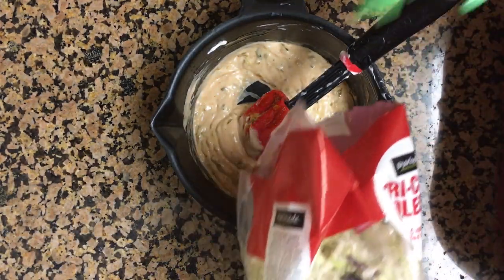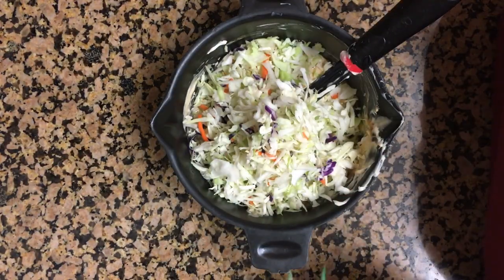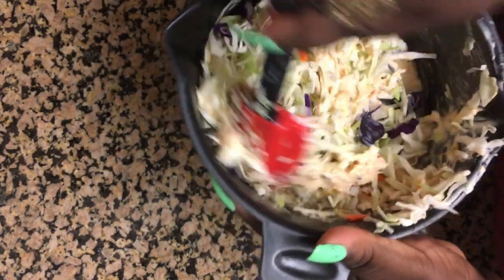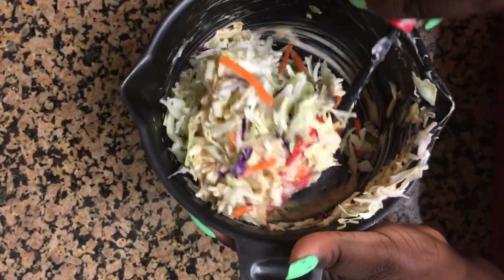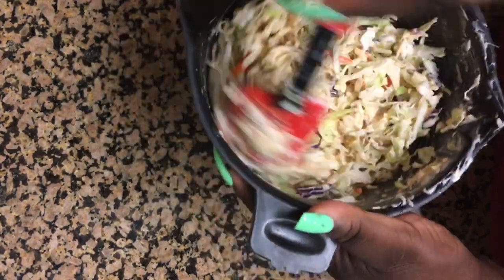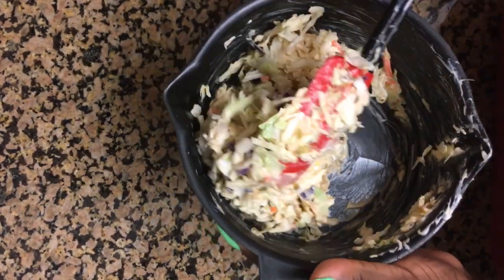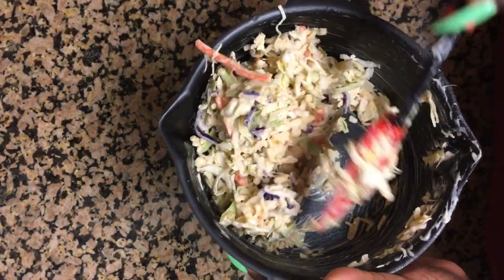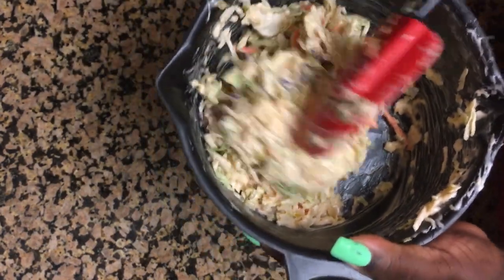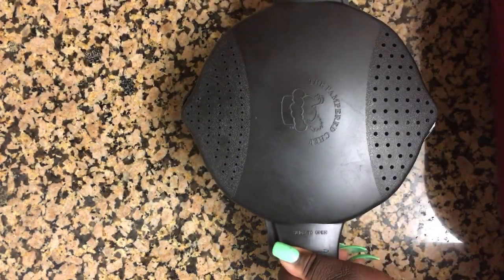So now I'm gonna go ahead and add in some coleslaw — just about half a bag. I want my coleslaw to be creamy, but I don't want it to be overly creamy where it just wilts up. I still want it to have some type of crunch element to it. All right, so let's go put this in the refrigerator until it's time to prep the food.